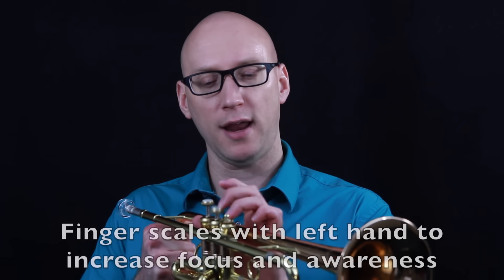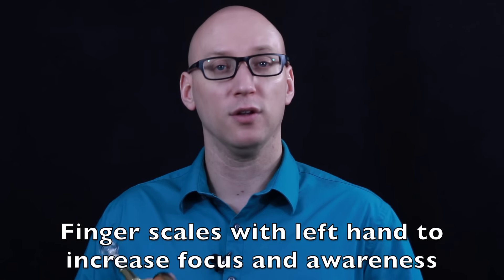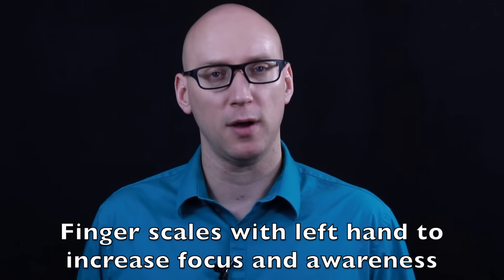Another way to practice your scales — a little bit different — just to get you to think about it differently and to focus mentally a little bit more, is to use your left hand. Practice the scales with your left hand. You would never perform them this way, but this is just a way for you to think about them, look at them in a different light, and focus more on what your fingers and your mind are actually doing. Then go back to the right hand and it becomes much easier.